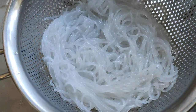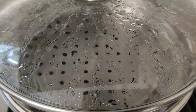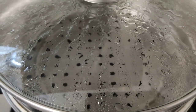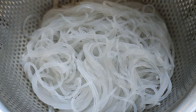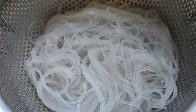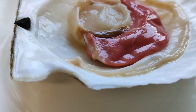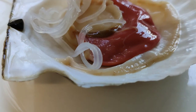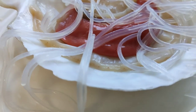Now, drain the pre-soaked vermicelli. As we can see, the water in the steaming pot is boiling already. Here's our vermicelli — drained and ready. Now let's prepare the scallops one by one. Let's add in our vermicelli around the scallops.